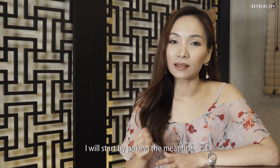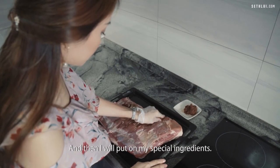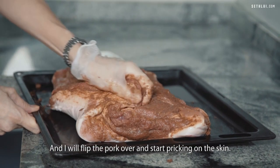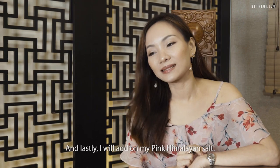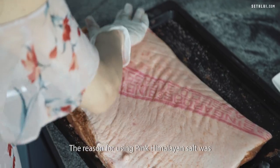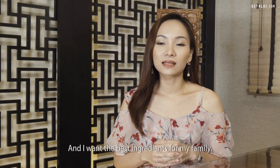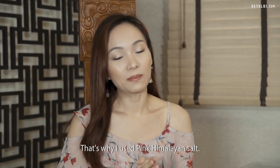I start by poking the meat first, then I put on my special ingredients. I flip the pot over and start pricking the skin, because that is quite a crucial part. And lastly, I add on my pink Himalayan salt. The reason for using pink Himalayan salt was because the first intention was to cook for my family, and I want the best ingredients for my family.